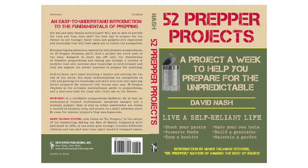Hey, this is David. I want to talk to you about my newest book, 52 Prepper Projects, a project a week to help you prepare for the unpredictable.